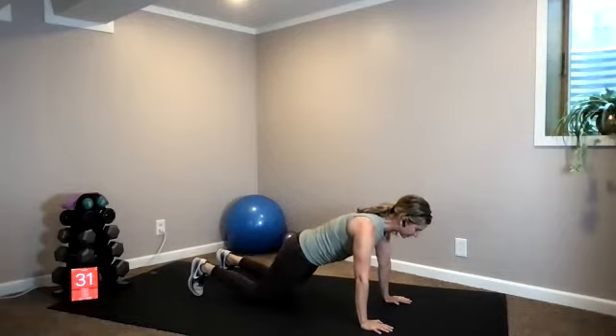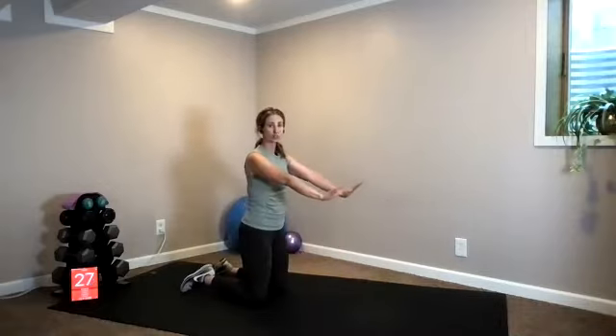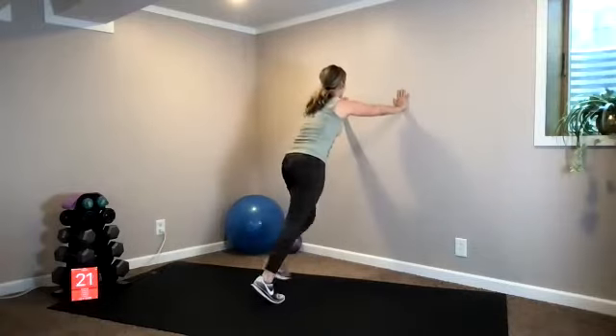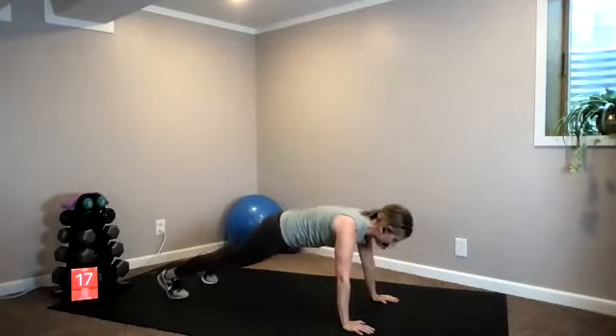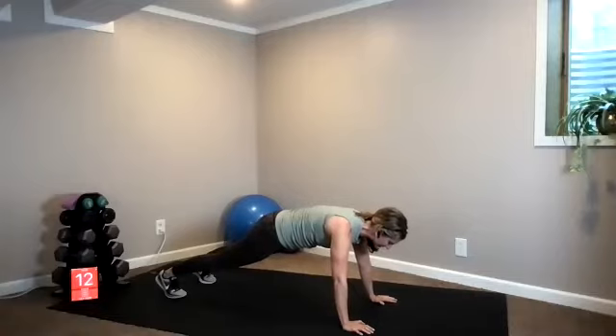Three, two, one — here we are in high plank, just holding. You can scale down to your knees. If you have a chair or stool around, you can keep more of an upright position, or work up against a wall. We've got some planks coming up — side plank is next.